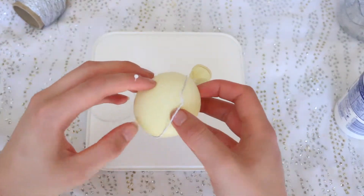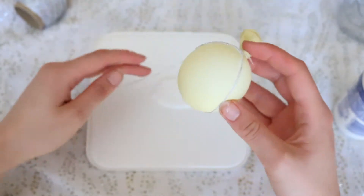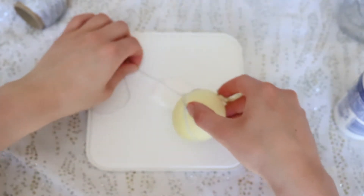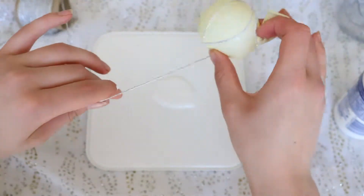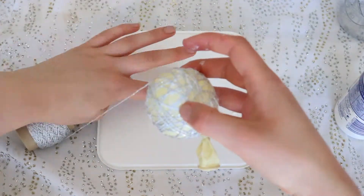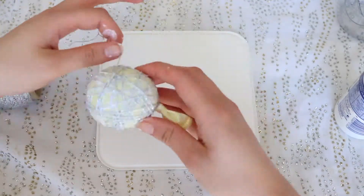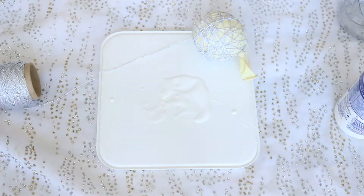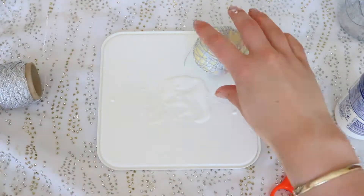You want to make sure that you get all different angles of the balloon. As you can see here I am towards the end and it is almost fully covered in string. I'm then going to take some scissors, cut the string, and just stick that end down to the balloon.